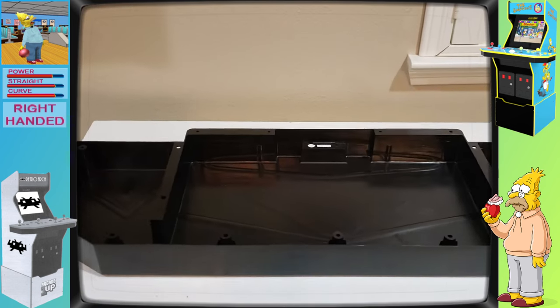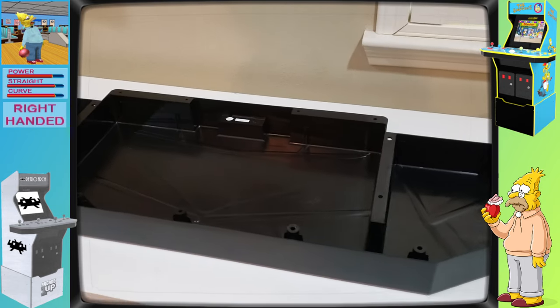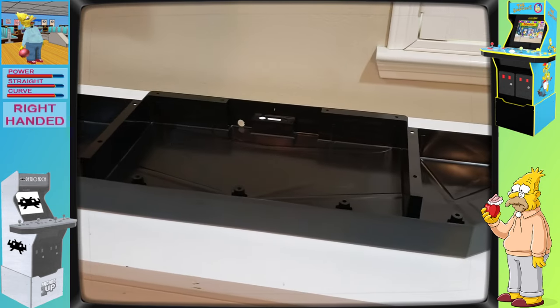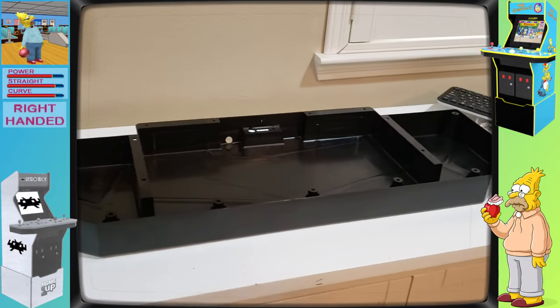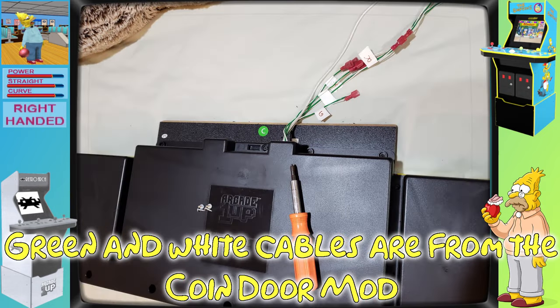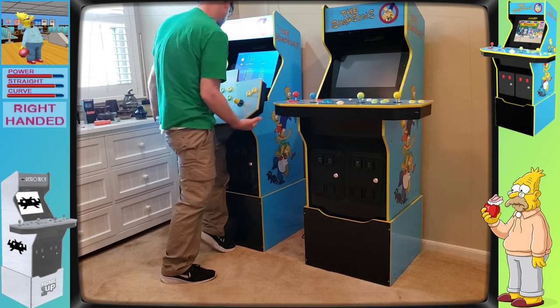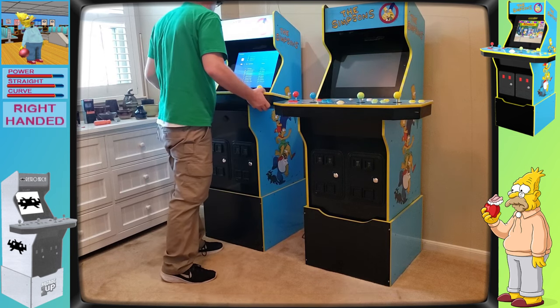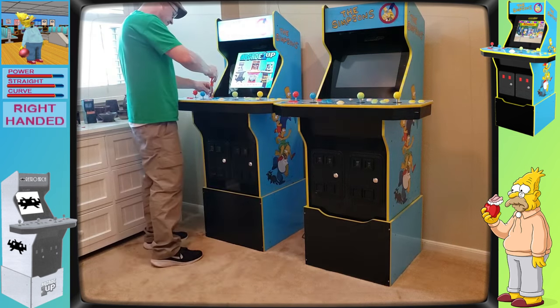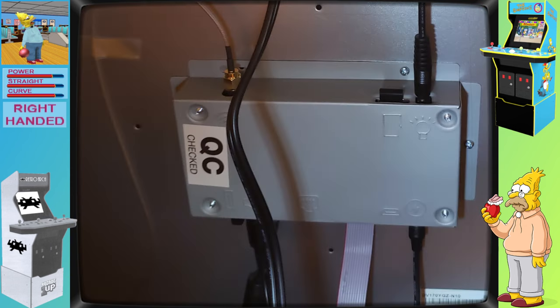You'll also need to take your stock control deck base and drill a hole in the back of the unit for the USB cabling to exit from the control deck. I've chosen to place my hole close to the same area that the stock cabling terminates, to keep it out of the way and keep all the cabling in a single unified area. Now that all of our hardware is together, we'll reinsert the control deck into our Simpsons cab and screw the deck back into place. We'll then need to plug the USB cable into the Simpsons PCB board.